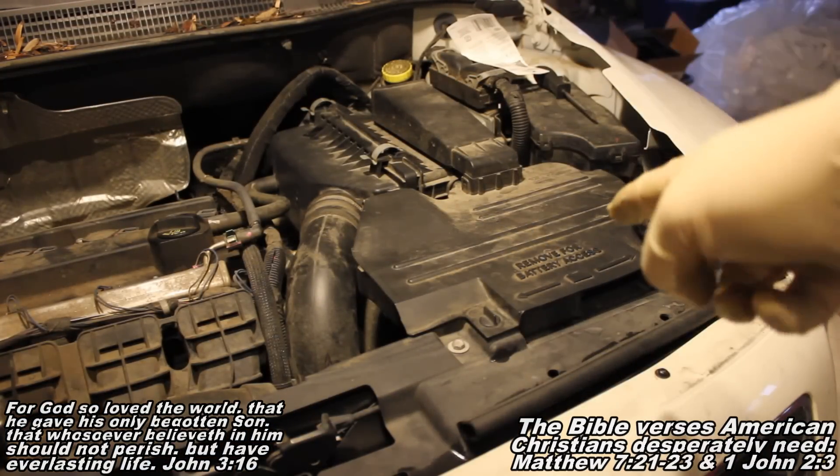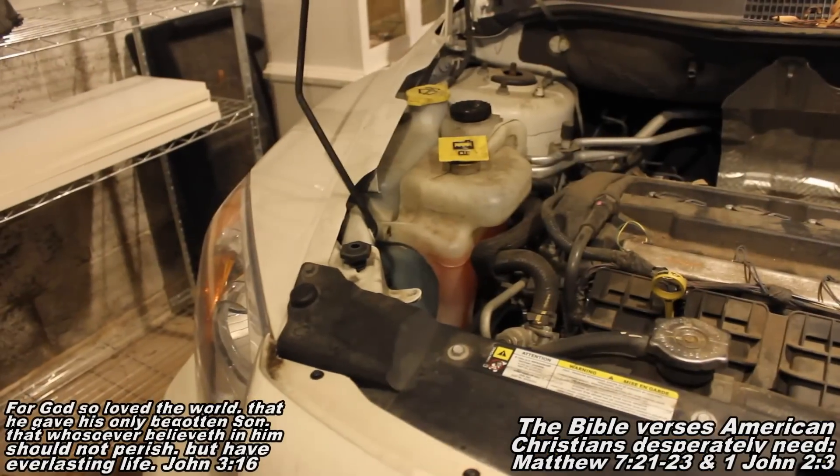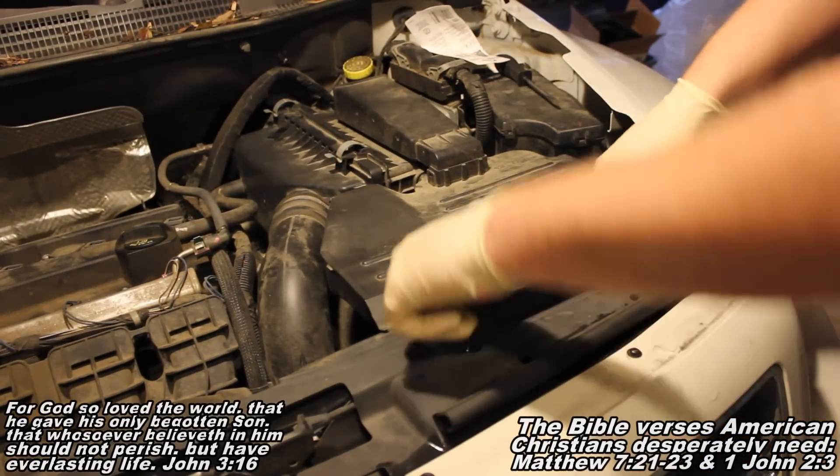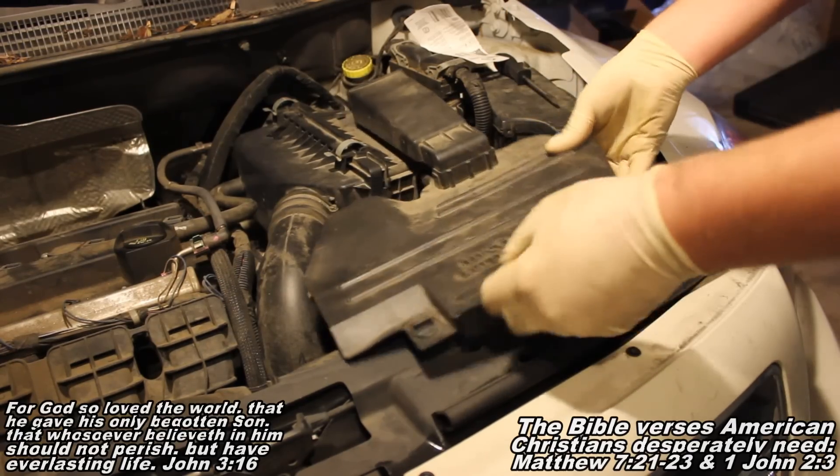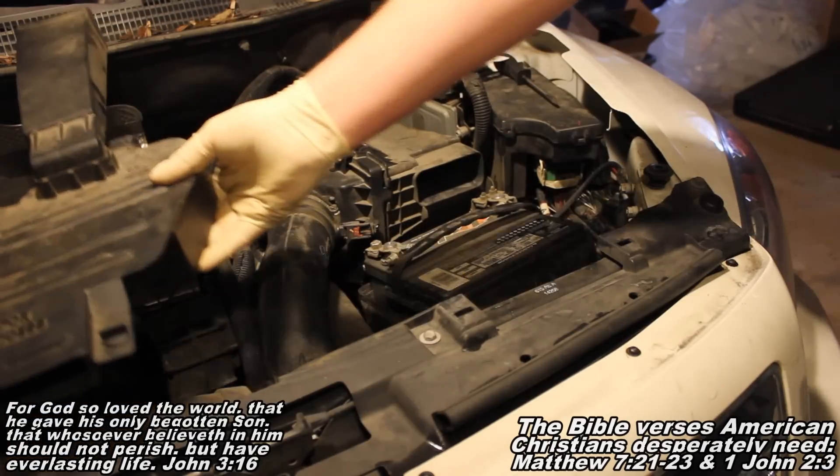First I'll show you how to do your driver's side bulb, then I'll show you the technique for your passenger's side bulb. The first thing we're going to want to do over here is we've got these two little things. You're going to spin them left, and that'll let you pull this thing up. Then this thing just slides out, and we'll just set them off to the side.